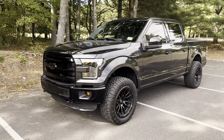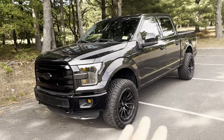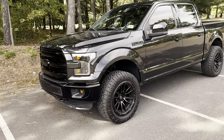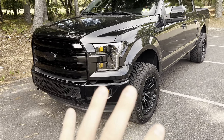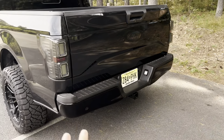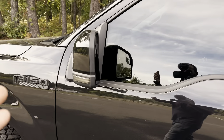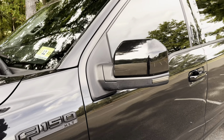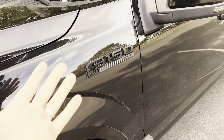I bought this truck completely stock, and one of the first things I wanted to get rid of was all the chrome — there was so much of it. The chrome bumpers, the chrome grill, chrome door handles, chrome steps, chrome tow hooks — it was just all over the place and I cannot stand chrome. So one of the first things I did was de-chrome everything. The bumper covers are by Bumper Shells — they're literally covers that go directly over the bumper, front and rear. I also did the door handles with caps, changed up the mirrors to gloss black, and got black F-150 badges, which look much cleaner.